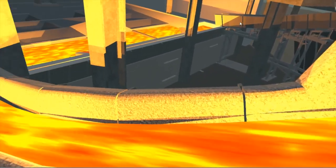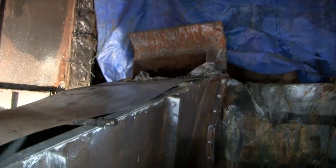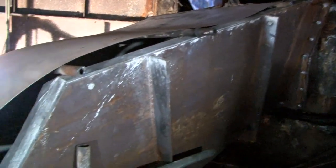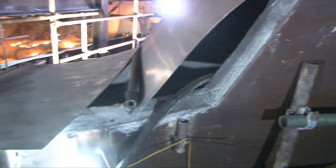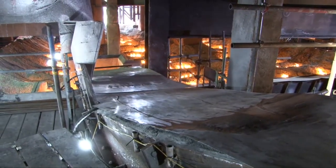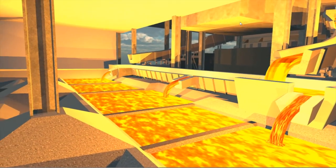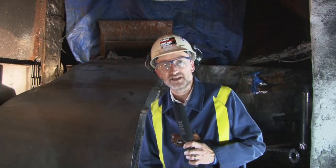When they do that oxygen lancing through that layer, the molten iron will come out into these runners you can see beside me here, specially constructed for the salamander tap. The iron will flow down the runners into the troughs and then out of the troughs into the pigbeds, where the iron will finally be set before being reused in the steel plants.